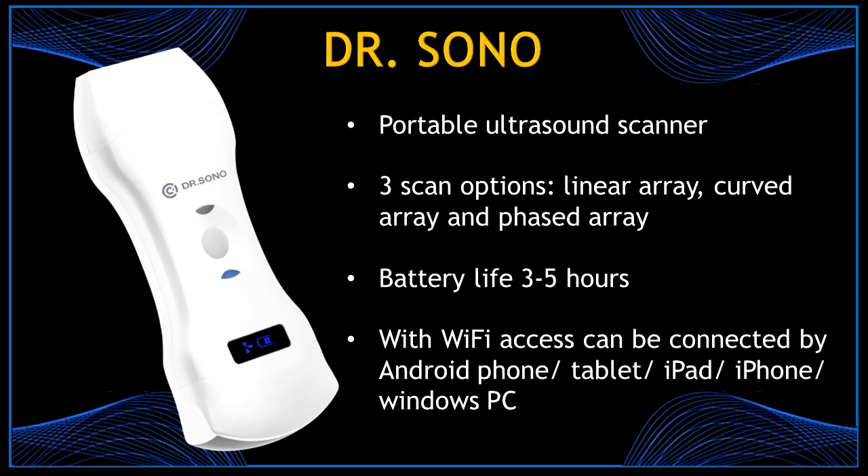So let's start. It's a portable ultrasound scanner with three scan options: linear, curved, and phased array. This probe has a battery life of three to five hours with Wi-Fi access that can be connected by Android phone, tablet, iPad, iPhone, and Windows PC.